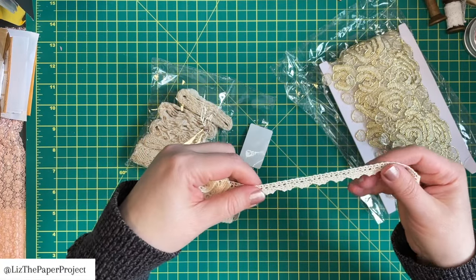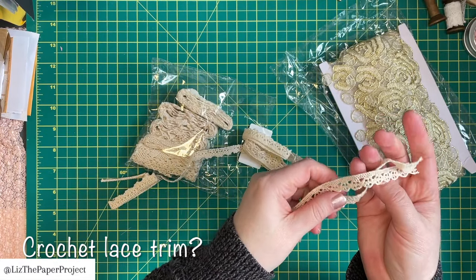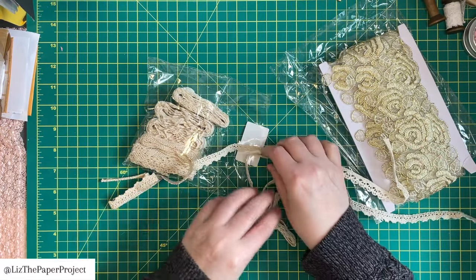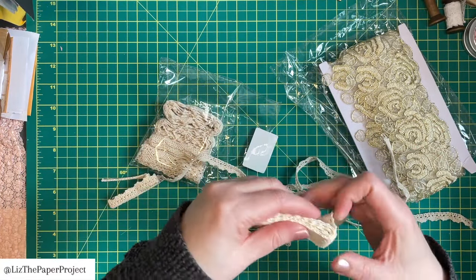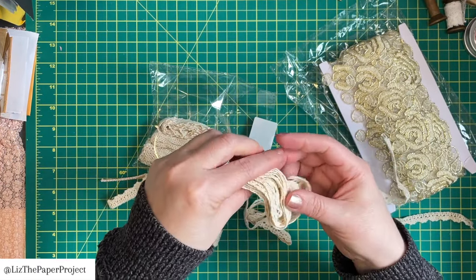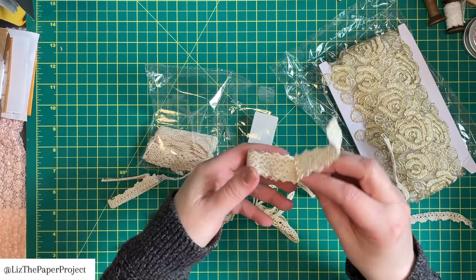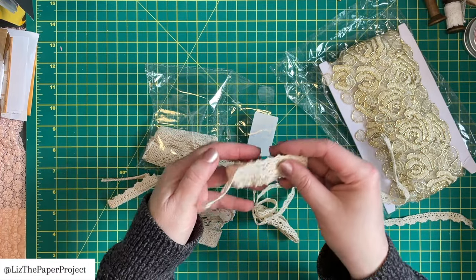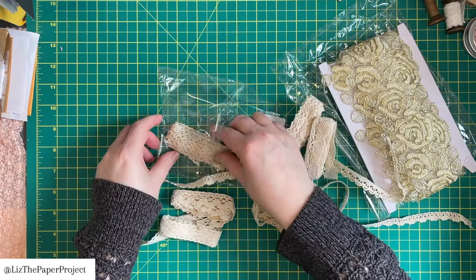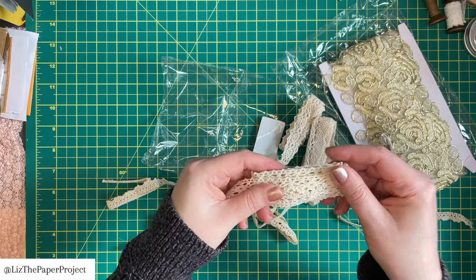The next thing I wanted to check out is these lace trims and I love the color. As you can see, they come rolled up individually with the different styles. And there's actually quite a few here. I'm really loving the color it already has. It's a nice soft cotton, it feels like fabric. I love that I can use these in any of my projects because it's already vintagey looking. I'm not sure if I would distress it anymore because I already like the way it looks, but that's also a possibility. So these are very nice and I'm very happy with them.